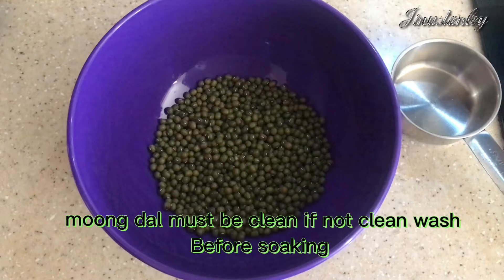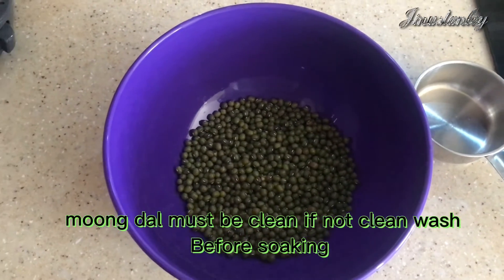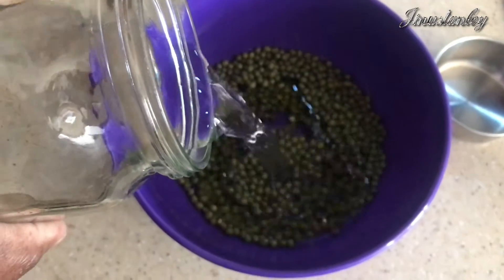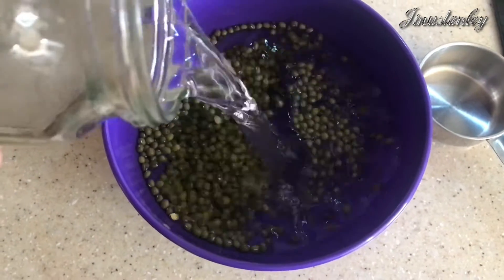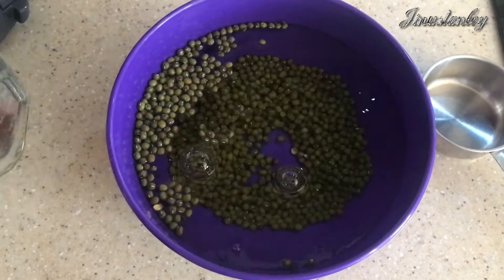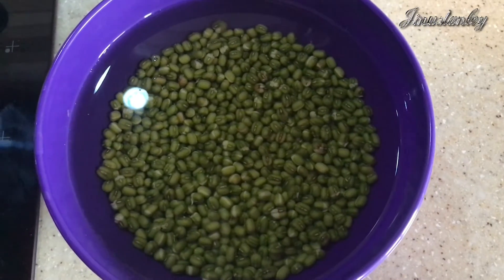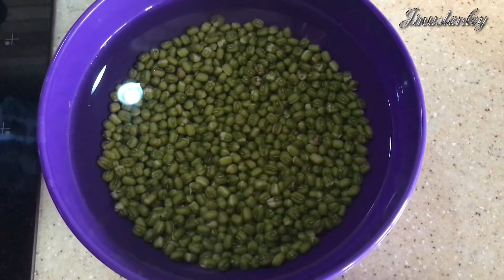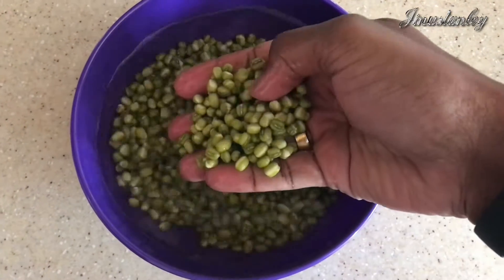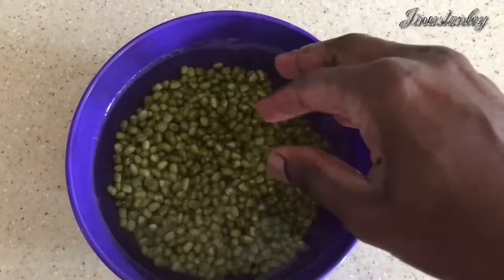Add it to a bowl and soak it for six to eight hours — soaking for 10 hours is also not a problem. After eight hours of soaking, the size of the moong dal increases about three times. Whenever you soak, you have to use drinking water.